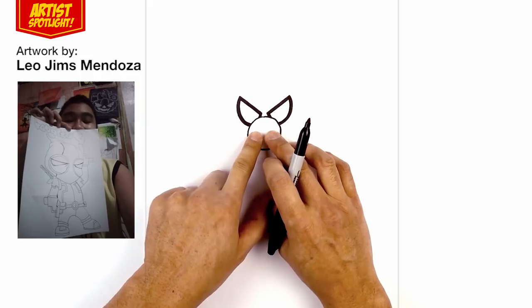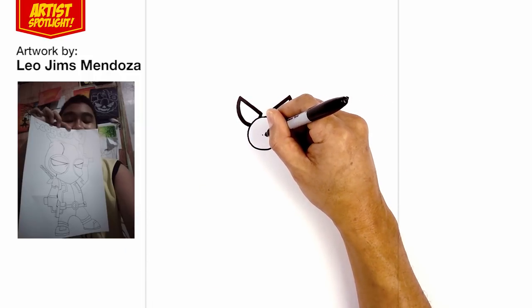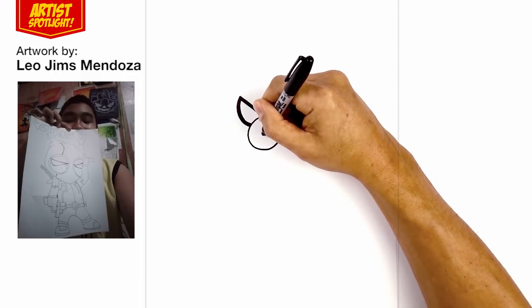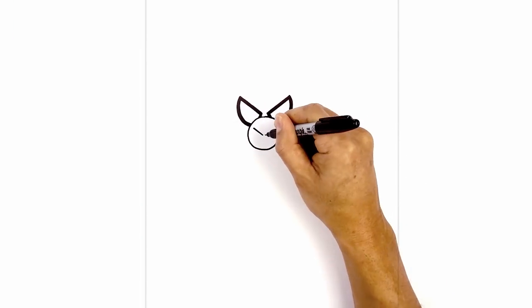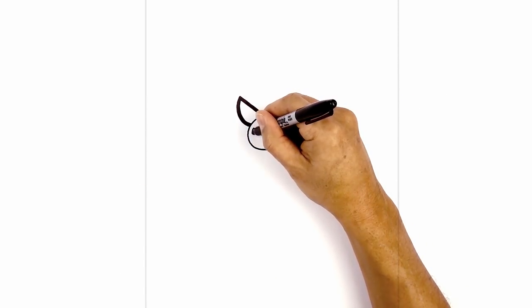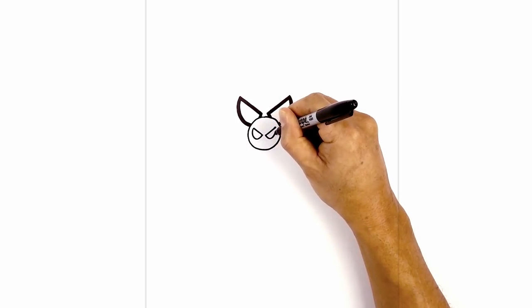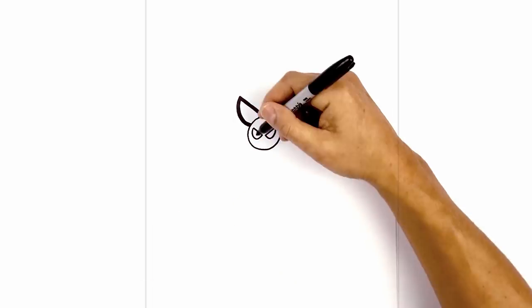Now we're going to draw two smaller eyes in the center of the nose. Leave a gap in the middle, draw two dots side by side. I'm going to angle up towards the left and then the right. Now we're going to curve down and then up, and we're just going to thicken these up along the inside.